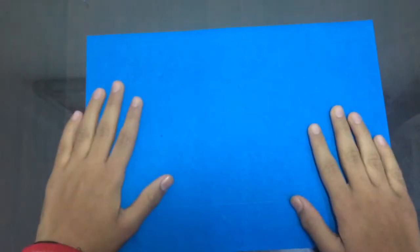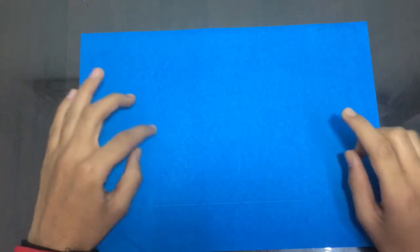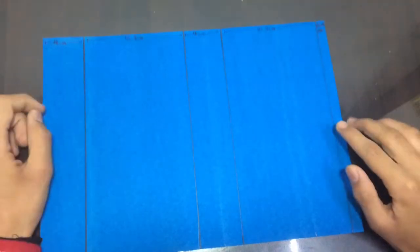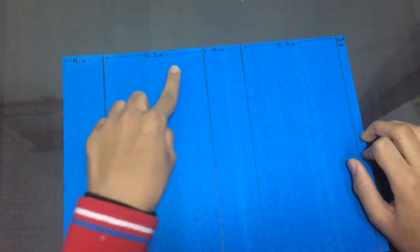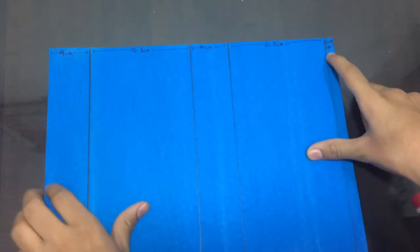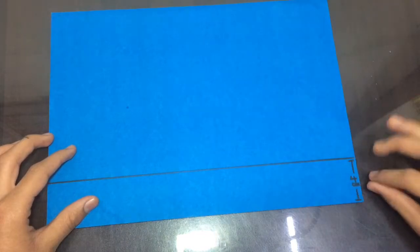Without wasting time, let's get started. The first step is that we need an A4 size sheet. I have here a colored blue A4 size sheet, and first we will do the markings on it. The markings are: width 4 cm, 10.3 cm, 4 cm, again 10.3 cm, and then 1 cm.